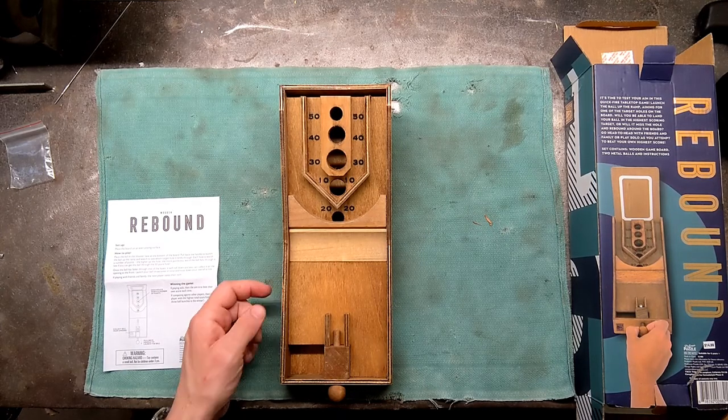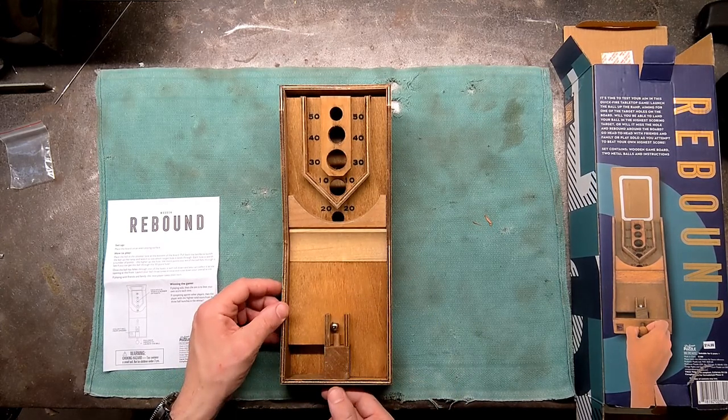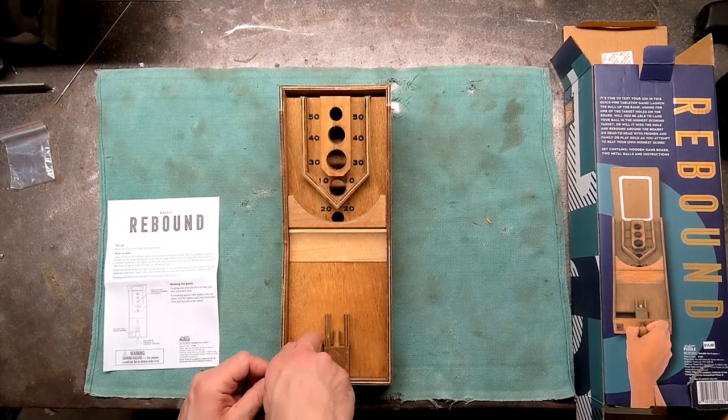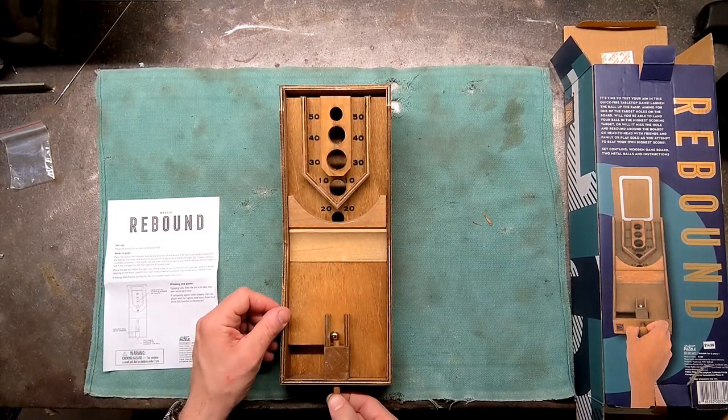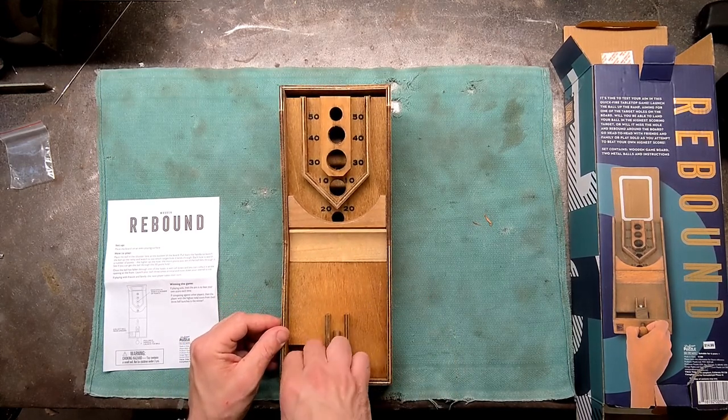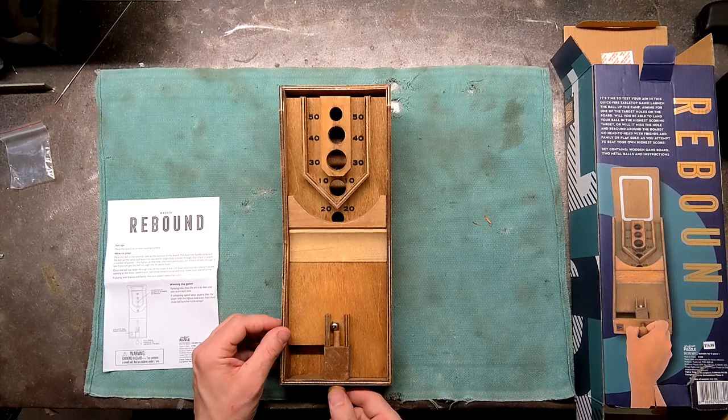So what did I say? 170. Another zero. Another 20, now we're at 190. 10, so we're at 200. What did I say? 250. We got 50 to go.